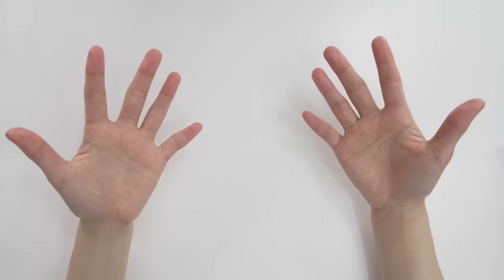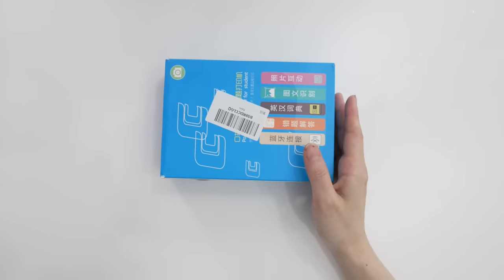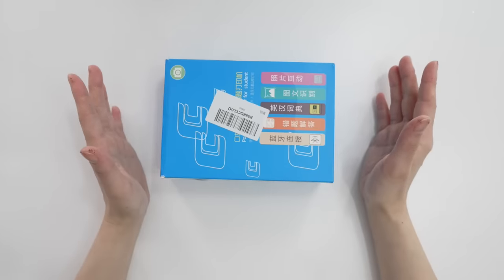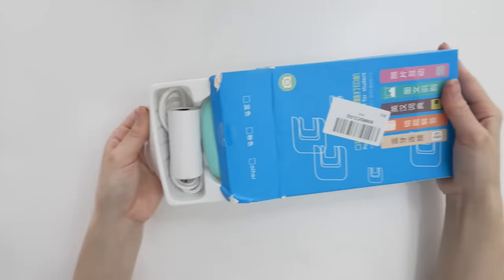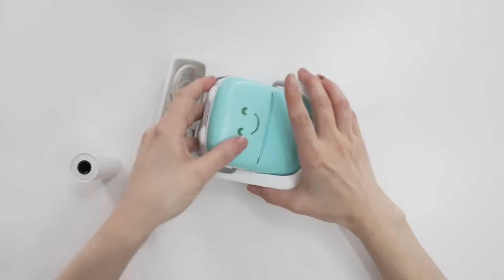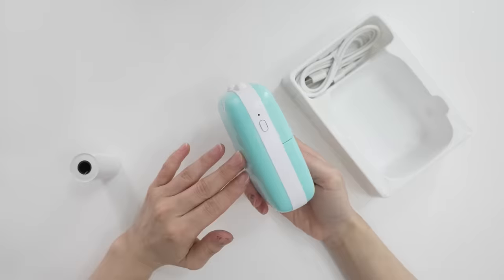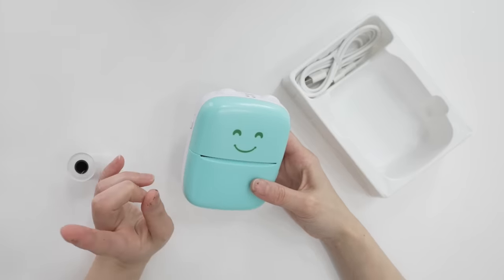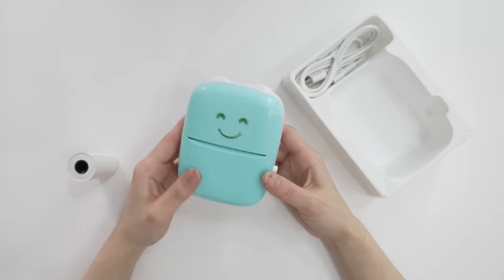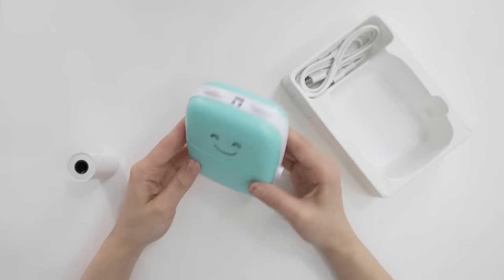Let's try this thermal printer — I saw it on TikTok and I thought it was really cute, and it was only about 25 dollars. The reveal — isn't it so cute? It has little ears on the top and it's smiling. I do have a thermal printer but the last one I got cost around 80 dollars. This one is 25 dollars, which I thought was super affordable.